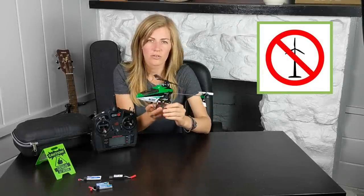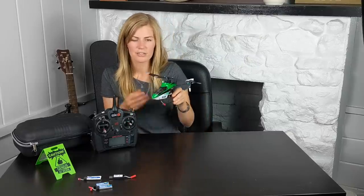One last thing: this helicopter does not like wind at all. It's really hard to overcome the wind, especially in beginner and intermediate modes because those limit your controls. So pick a very calm day for your first flight, and I'd suggest a nice open grassy field — that way if you crash, it won't damage your helicopter. All right, let's take it out to the field.